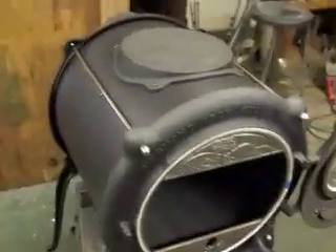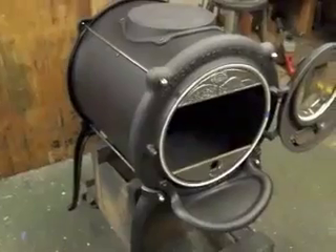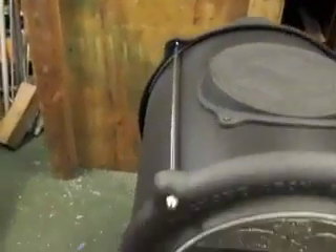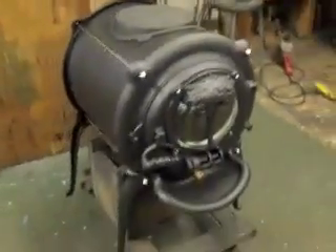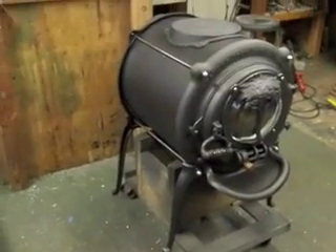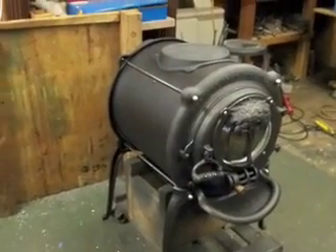The man is due to come pick this up today, so I wanted to get a quick video of it to show you what can be done with a stove that's 35 years old that somebody loves and doesn't want to see go to the dump. Obviously nobody wants to see an elm go to the dump. All the parts are available to refurbish it and make it operate like new again. Thank you for watching.